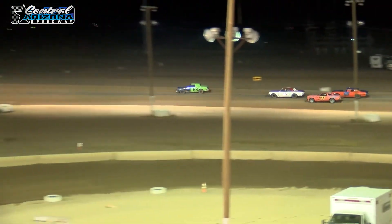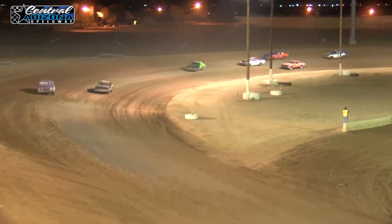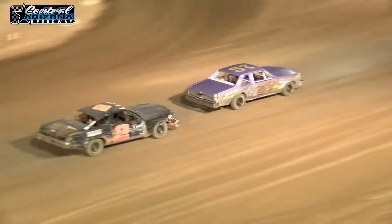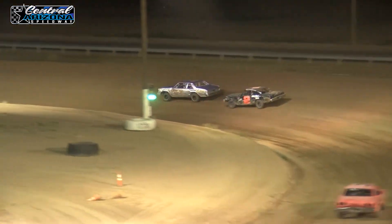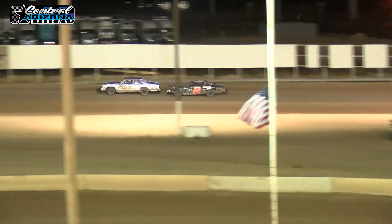Wiseman gives him a little tap going into turn 3. Lacey is down low. Wiseman's taking the white flag. Lacey drops down going into turn 1. Selene now in 3rd, trying to reel in the top 2 as the 16 and the 70.